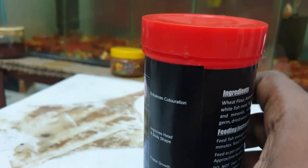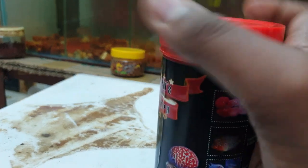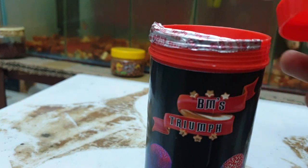When you open the bottle, the food looks like this.